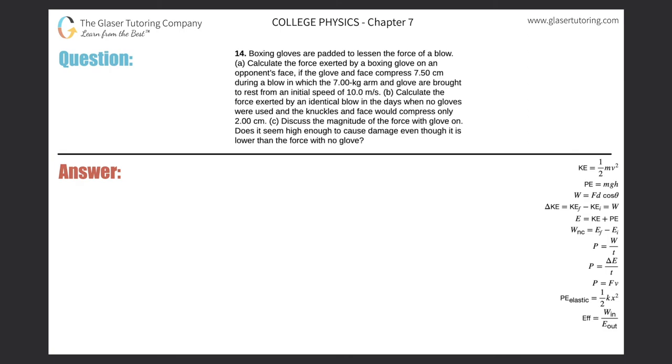Problem number 14: boxing gloves are padded to lessen the force of a blow. Part A: calculate the force exerted by a boxing glove on an opponent's face if the glove and face compress 7.5 centimeters during a blow in which the 7 kilogram arm and glove are brought to rest from an initial speed of 10 meters per second.